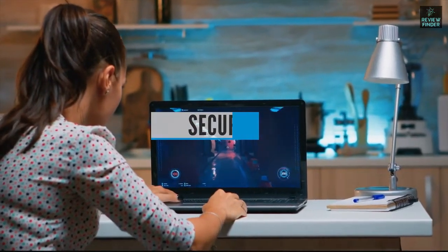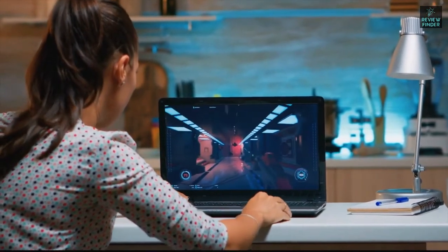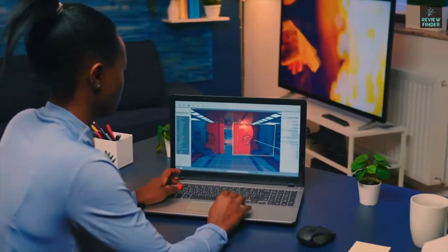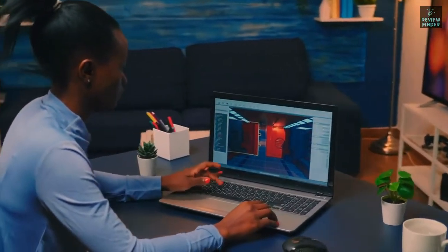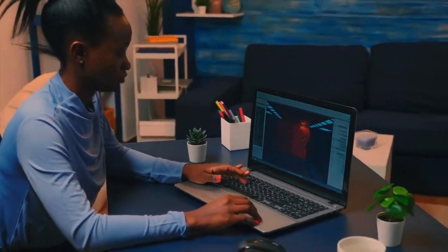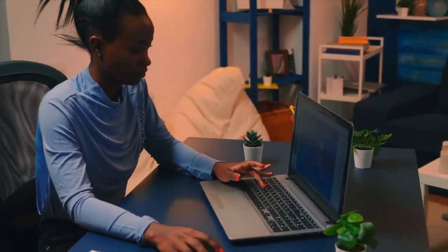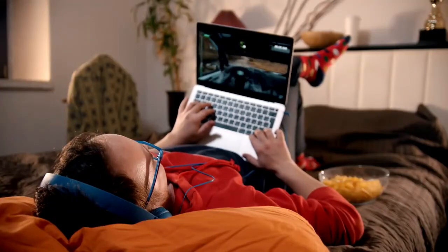Secure fit: unless you're buying a stand that just props your device up in one position, you'll need to make sure it's a secure fit. This is especially important for vertical stands, which need to clamp the device in place without damaging it. Many stands use silicon or rubber lining to prevent the laptop from moving around too much, which is especially important if it supports a range of different sizes.